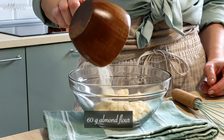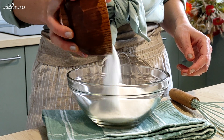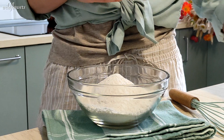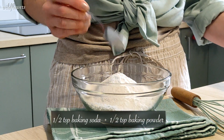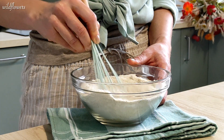In a bowl add 60 grams of almond flour, 120 grams of rice flour and 110 grams of buckwheat flour, half a teaspoon of baking soda and half a teaspoon of baking powder. Stir the ingredients until well combined.